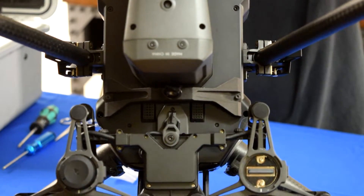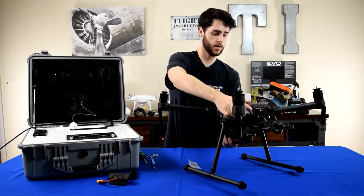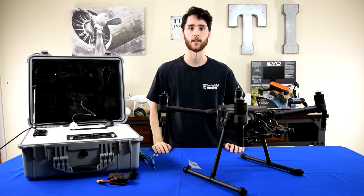And that's it — that's what it should look like on the bottom of the aircraft. This component you could actually leave on the drone whether you're using the tether system or not, and it won't affect the way it sits in the case or anything else.